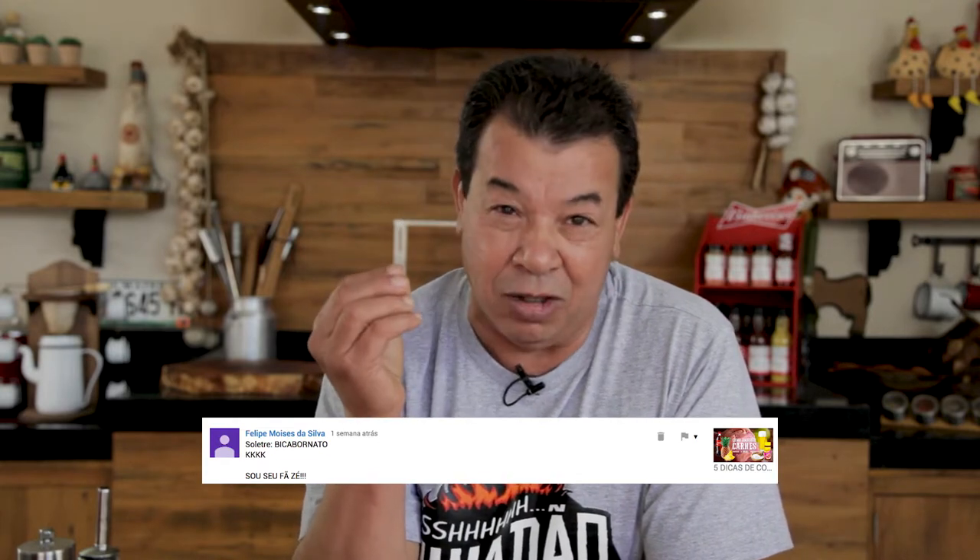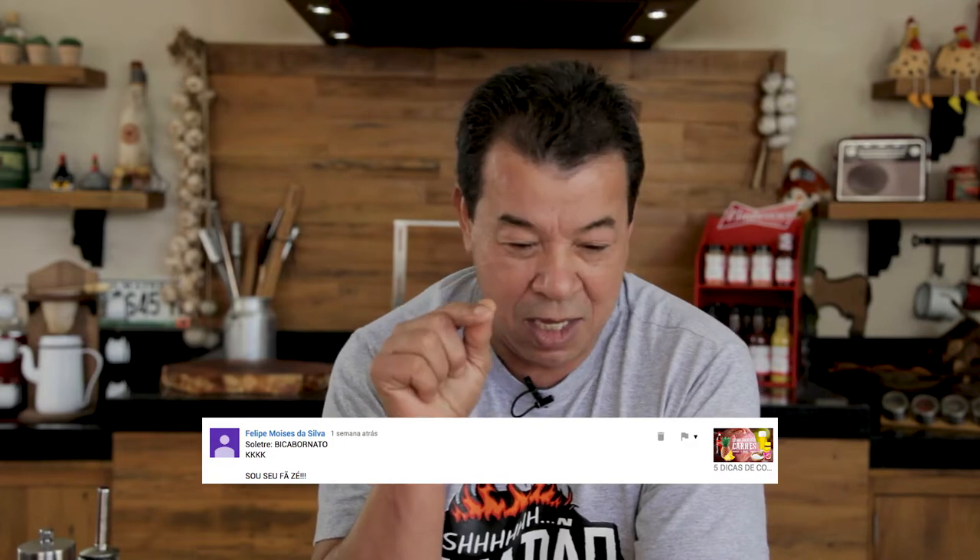Thiago de Lima, that saliva — it's so tasty! Don't you do that when you eat something delicious? Felipe Moraes, Moisés da Silva — I'll spell baking powder for you. It's B-A-K-I-N-G-S-O-D-A. I love when you guys share, leave your comments, and send recipes. Let's go get our potatoes from the grill.